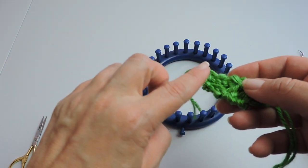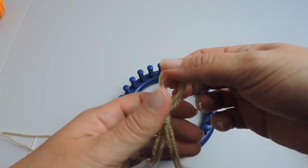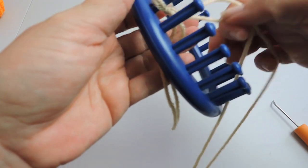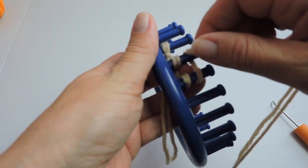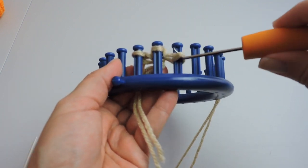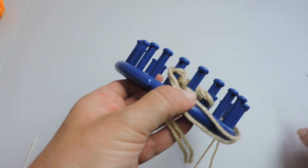Now we're ready to sew the leaf onto the pumpkin. Moving on to the stem — we're going to do a slipknot, again using two strands of yarn, and attach it to the right of the anchor peg. Place it over the peg and tighten the yarn up, then start with an e-wrap. We're doing three pegs, then wrap over. Push the yarn down.